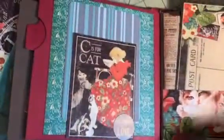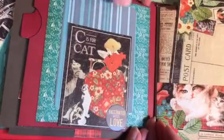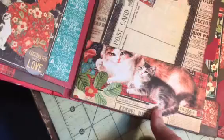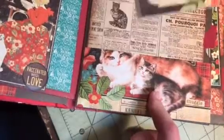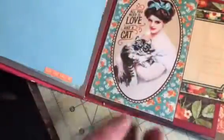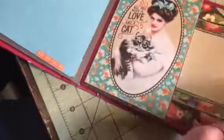C is for cat, and then this is a pocket in itself. Here is a photo spot, and then the cats, and then the postcard and the paper — it all came from Graphic 45. Love it, love it.